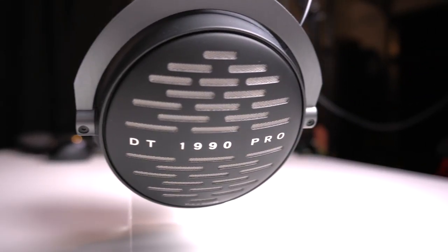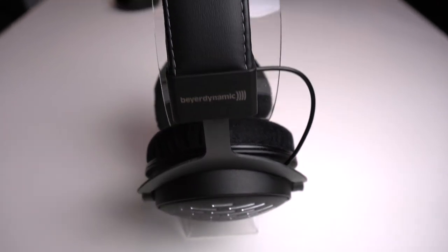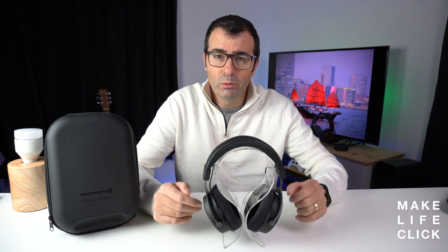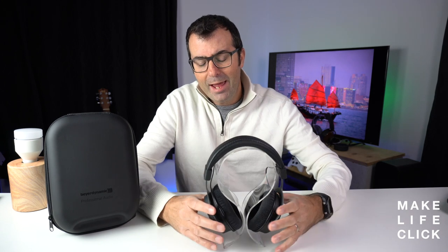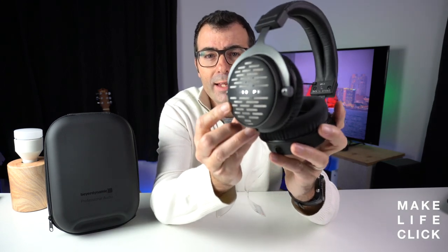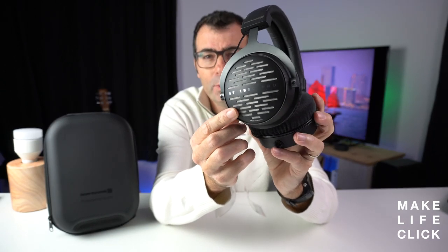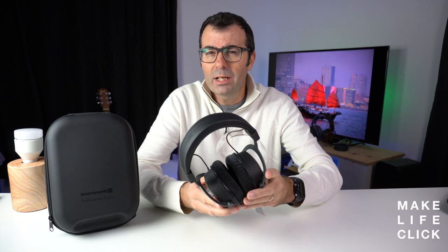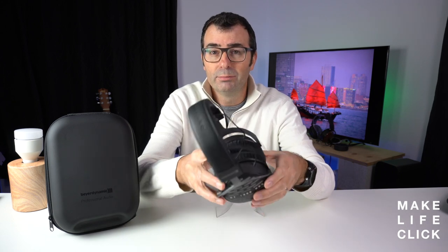They are a professional studio monitoring headphone first and foremost. They've been designed with the Beyerdynamic 44mm Tesla driver, which is fantastic. It has a frequency response from 5Hz to 40kHz, which you can really feel from end to end as far as your listening ear can handle. The build quality is just superb, and they have an aluminium external exo-frame on the cans which is really nice. These days the price has come down quite a bit, and now they're incredible value for money — made in Germany, of course, by Beyerdynamic.